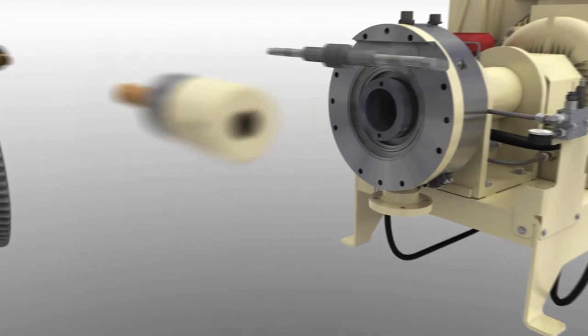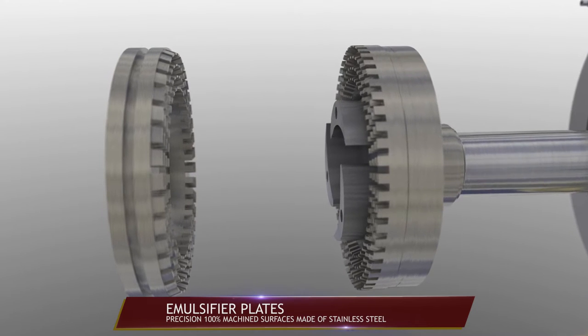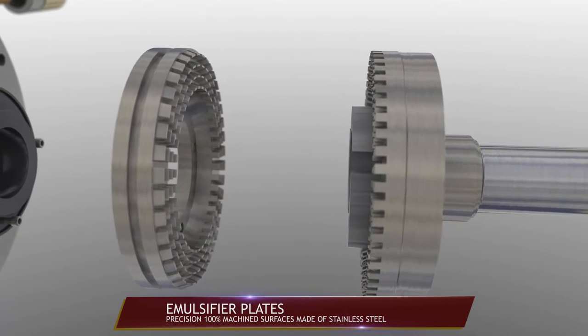Emulsification takes place in the gap between two mill plates in the mill housing. The plates have precision 100% machined surfaces made of stainless steel.